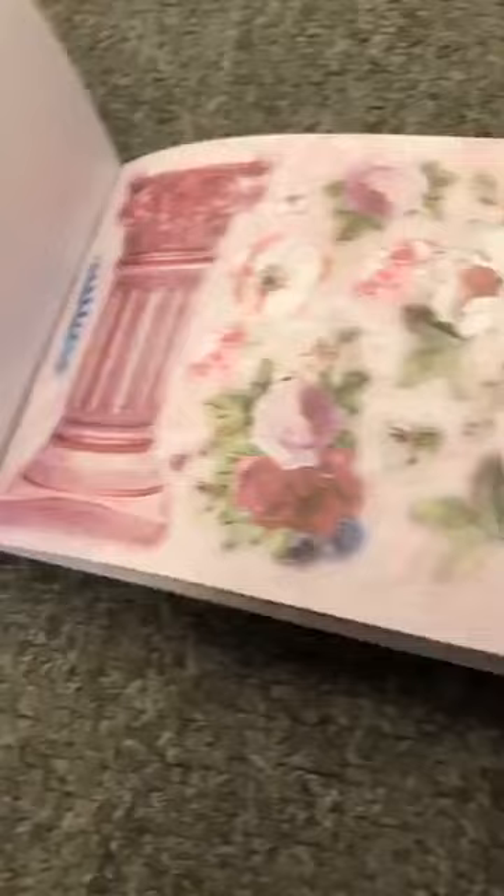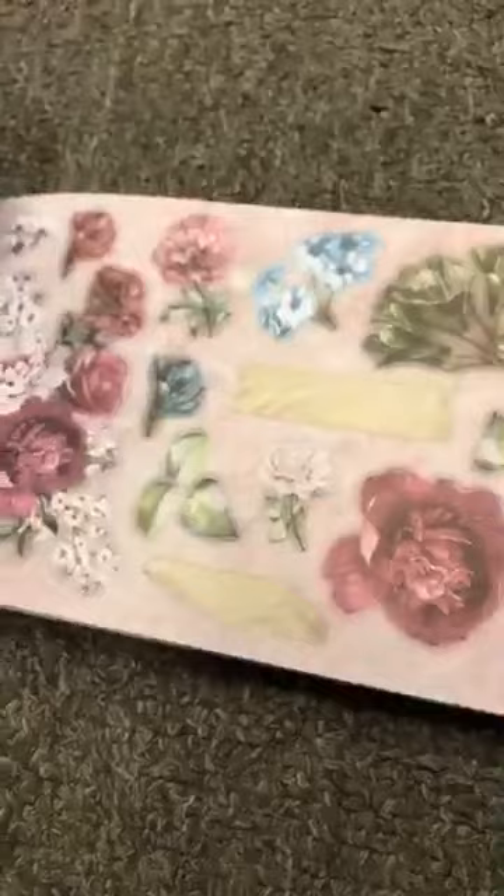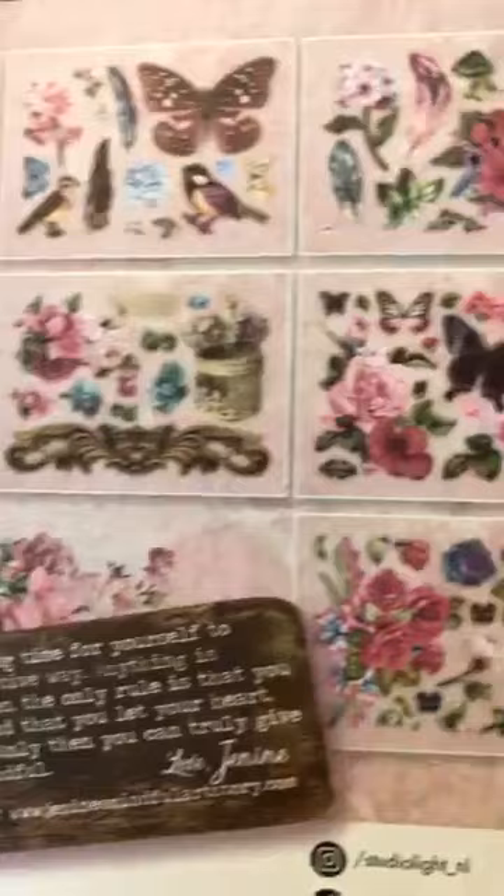She also does die-cut books like Marlene does. Let me flip through — look at these: pillars, flowers, les papillons, les roses. Really beautiful pieces you can layer on top of each other, put on chipboard or cardboard. Really, really beautiful.